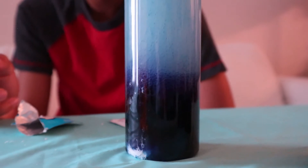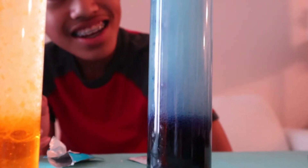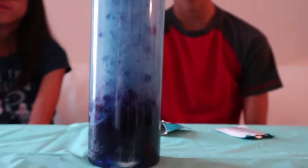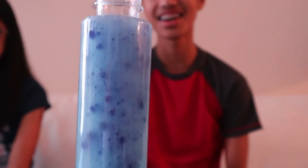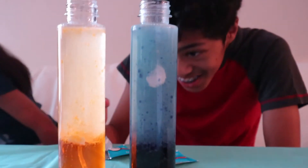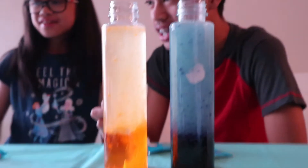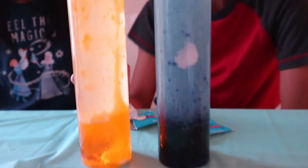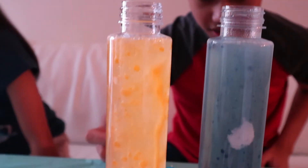Nothing happened. Something happened. Okay, now it's bubbling. I think it's going to explode! Look at that — it's slow. Whoa, look at this. That looks bigger. That's cool. This is a much stronger reaction, though.